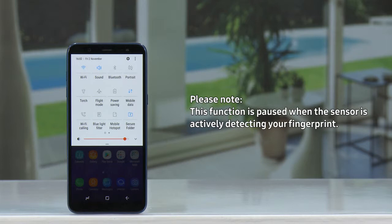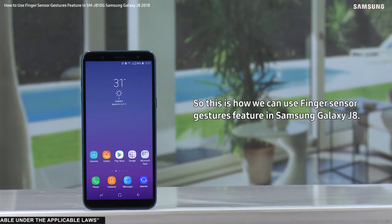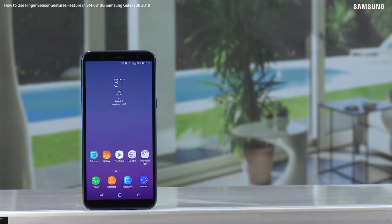Now to close it, simply swipe your finger upwards on the fingerprint sensor. So this is how we can use the finger sensor gestures feature in Samsung Galaxy J8. Hope this video was of great help. Thank you for watching.